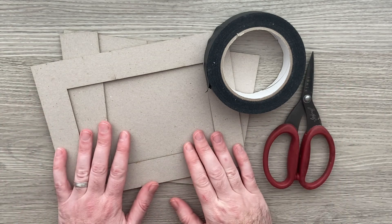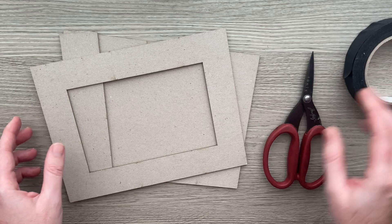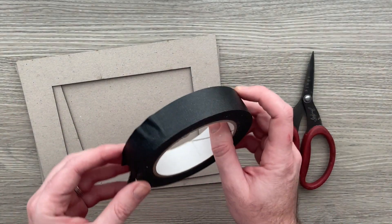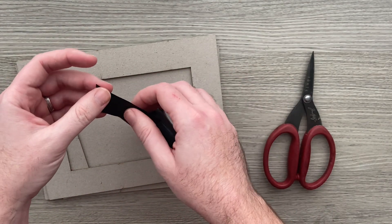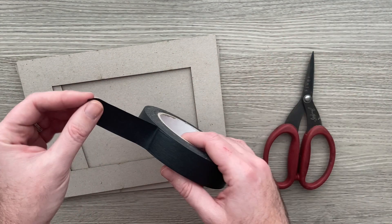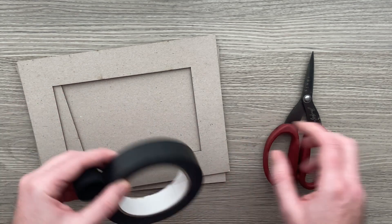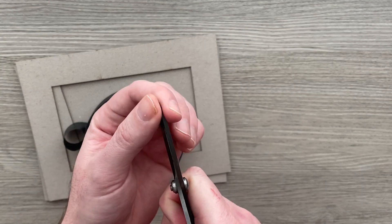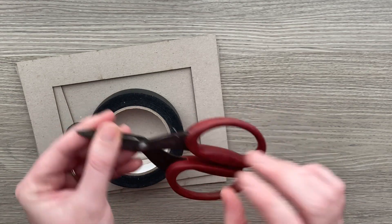We're going to start off by making the hard cover for our album. I've got my three pieces, my frame, and my Tiger Tape, which is a construction type tape — quite papery, nice and thin. You can take it around corners, and it's also strong enough to hold your album together. I've also got some nice sharp scissors; one with a nice pointy end is good so you can get into the corners. I'm using my Tim Holtz titanium scissors.